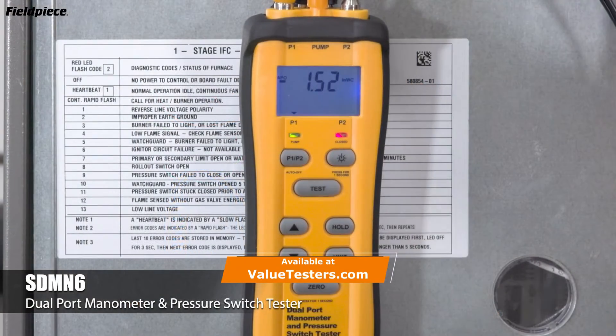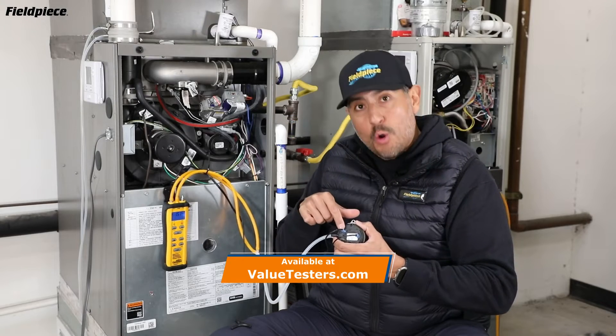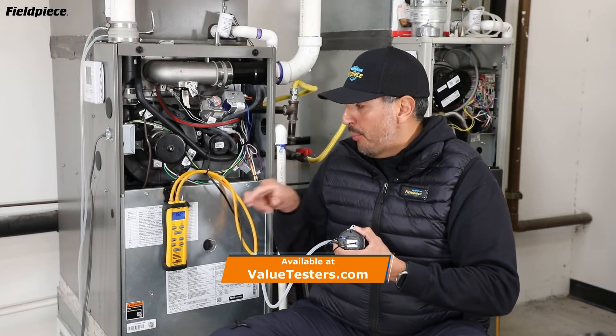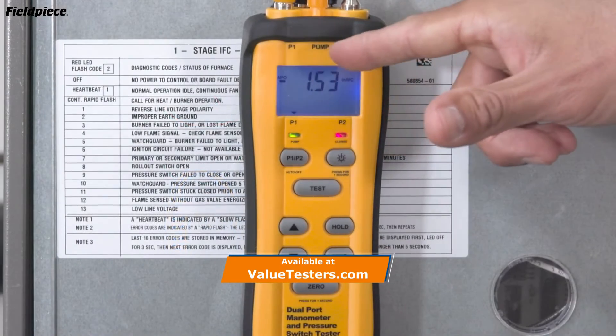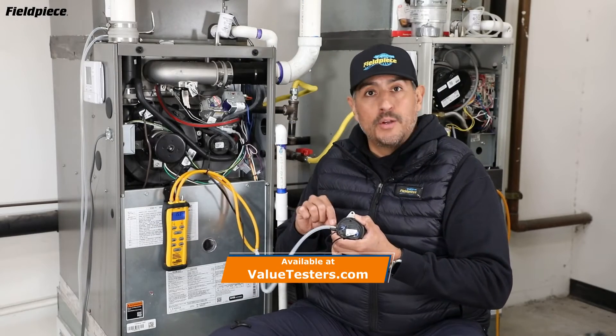Power on the SDMN6 and put it into test mode. Connect the continuity leads from the meter to the common and the normally open on the switch. Then run your pressure tubes from P1 and pump on the meter through a Y into the negative on your pressure switch.